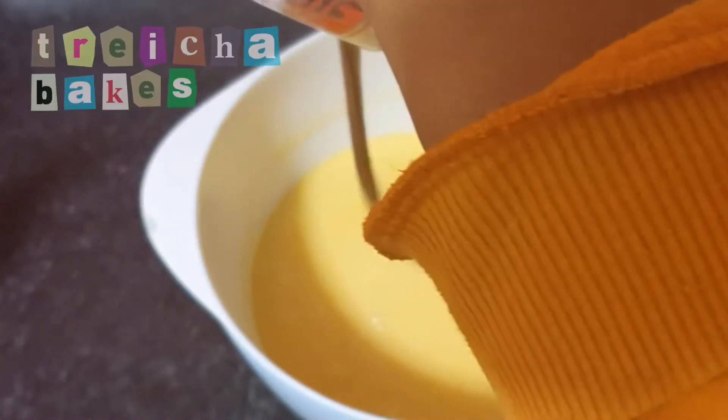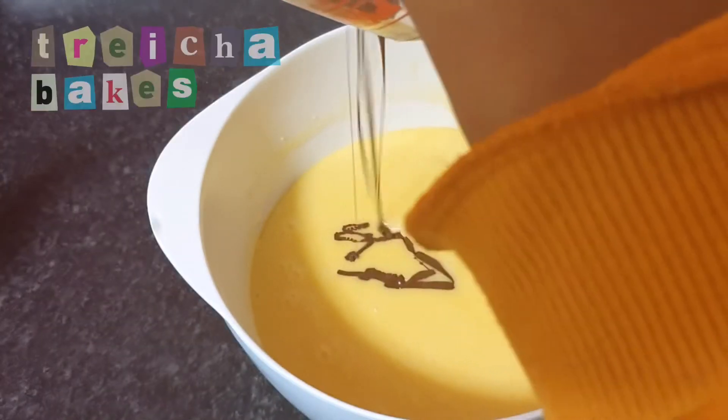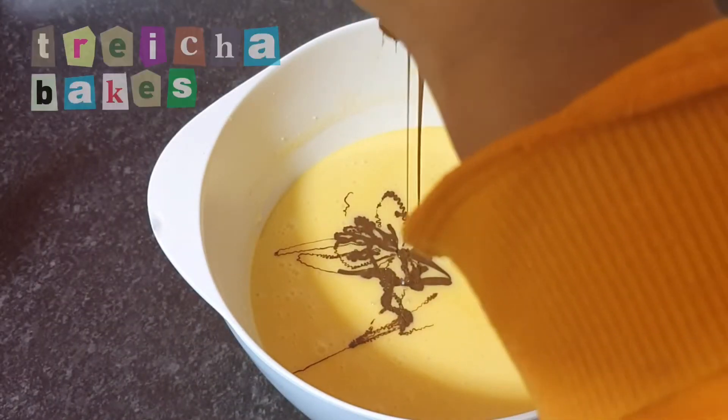Once the mixture has lightened in color and is thickening slightly, I'm then going to add 225 grams of melted dark chocolate.